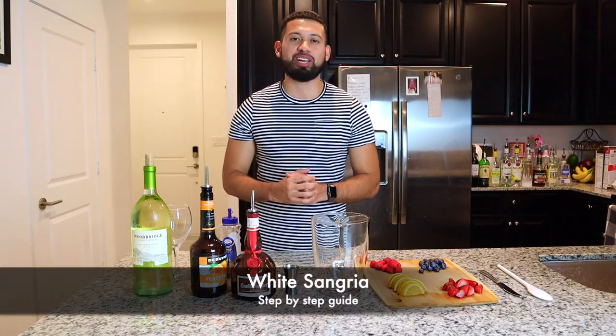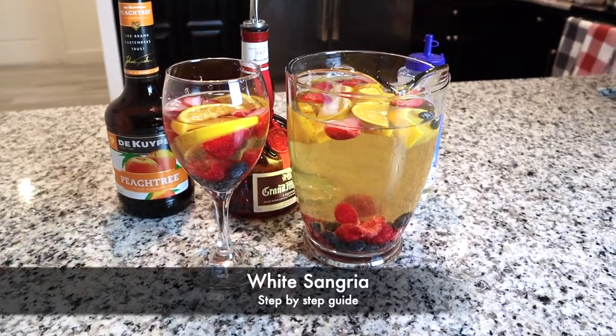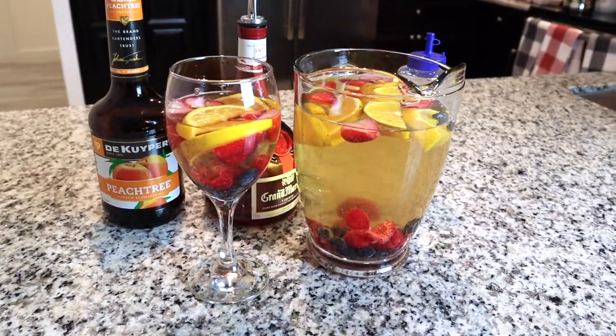Hello everyone! In this video I'm going to be showing you how to make your favorite type of white sangria in five simple easy steps. Today we'll be making your favorite type of white sangria — and how do I know what your favorite type is? It's easy: I'm going to let you choose all the ingredients.